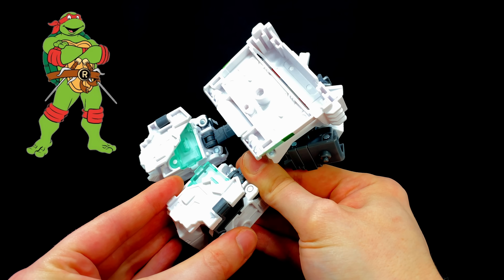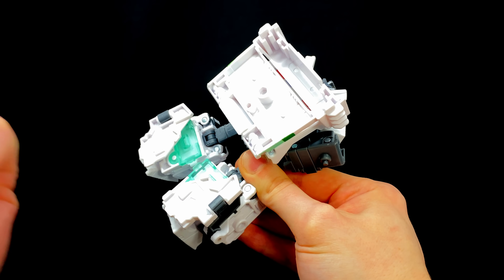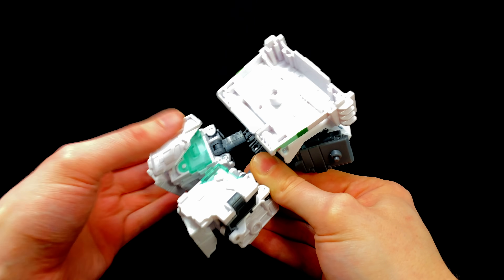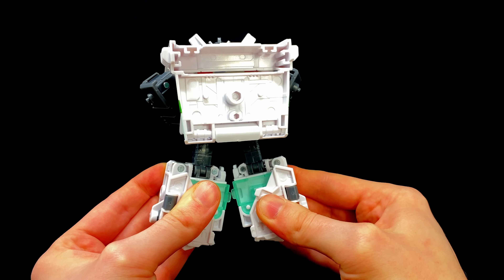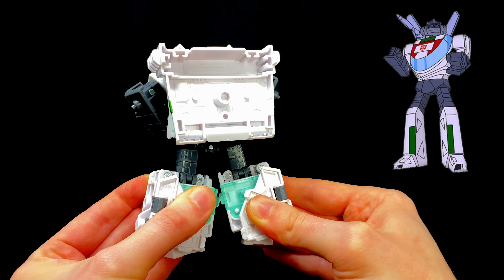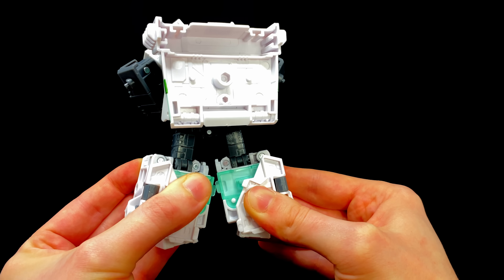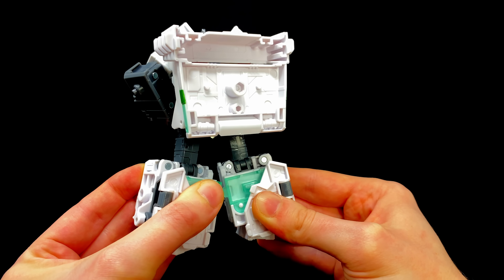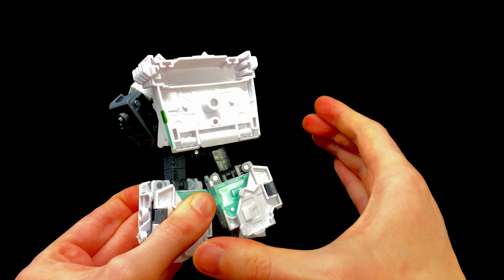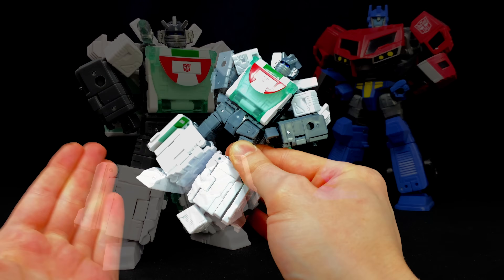As we spin this guy around to the back, unfortunately we may have just seen our TMNT crossover reveal because Wheeljack is packing one shell of a backpack — that thing is mighty. He is kind of kibble-tastic, but in his defense there was never a robot mode design that integrated those Cybertronian components, so to keep accuracy from the front they've sent all those pieces to the back. It's not the greatest, but it's not a deal breaker.